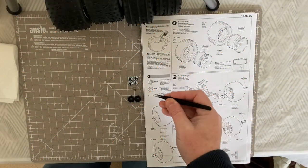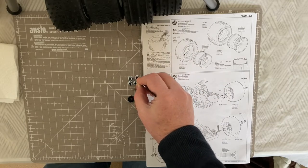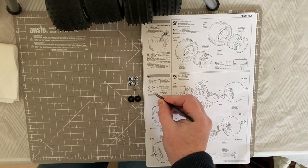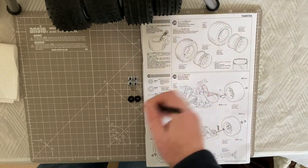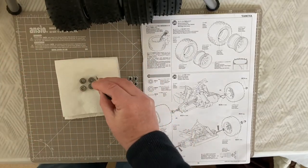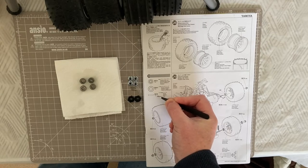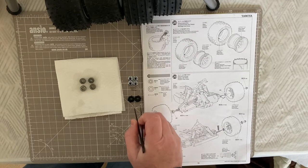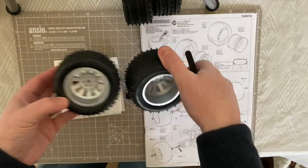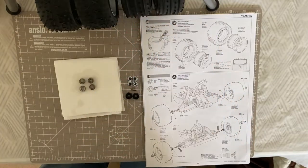For step 29 we need more components from bag C. We need flanged locking nuts - four of those for the wheel nuts, which have a plastic section inside for locking. We also need bearings - I'm ditching the white plastic spacers and replacing them with my 1150 bearings used throughout the model. We need the BC6 pin shafts - two of those - and the A1 parts which go on the rear wheel axles.